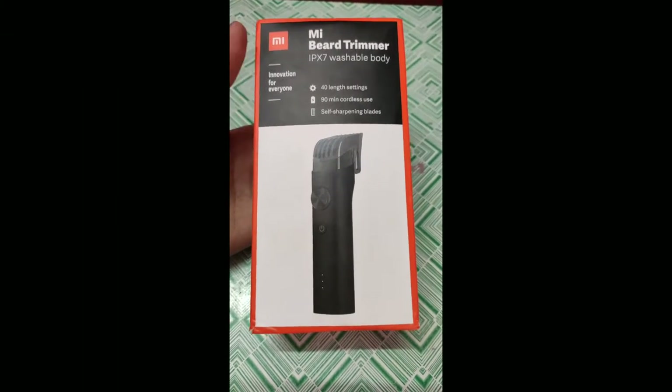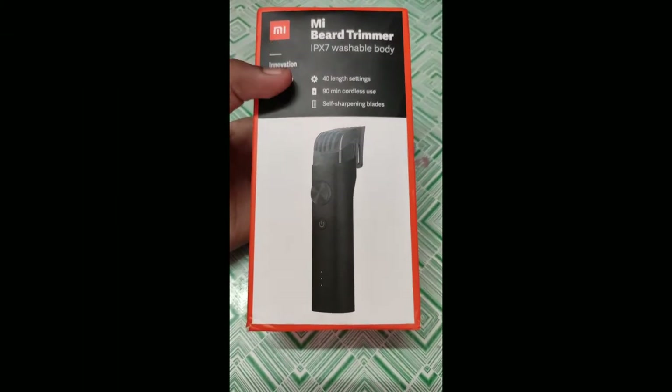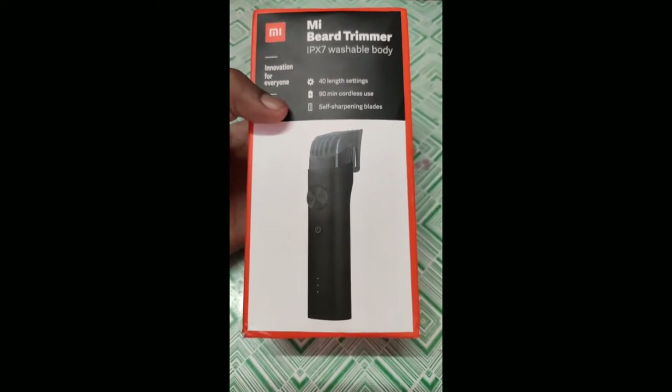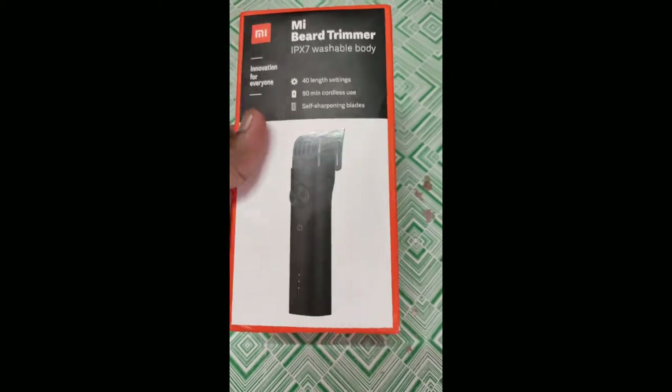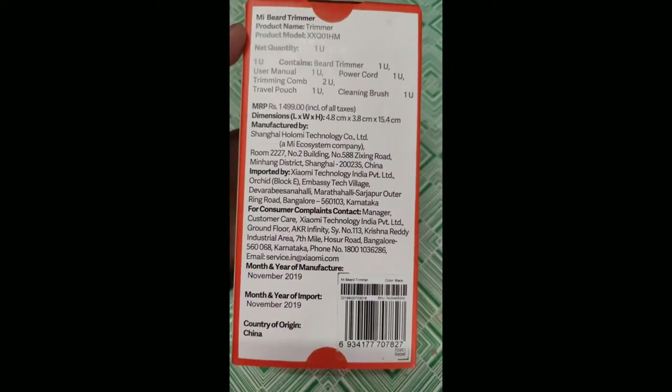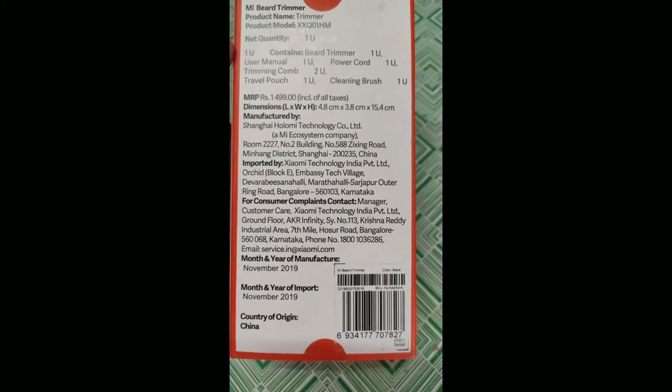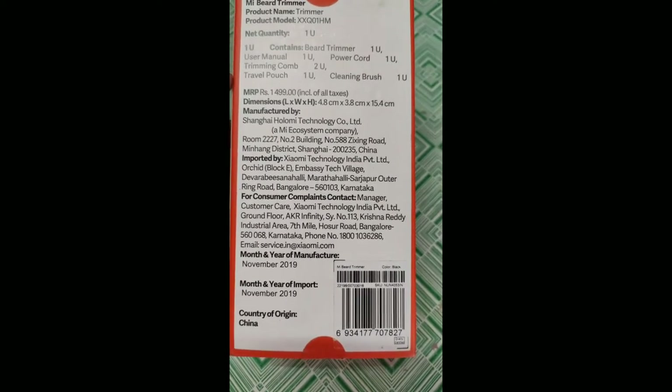Today we are unboxing the Mi beard trimmer, model number IPX7. It comes with 40 length settings, 90-minute cordless use, and self-sharpening blades. Let's see the back of this box — it shows the product name, model number, box contents, and MRP.